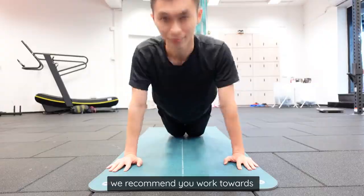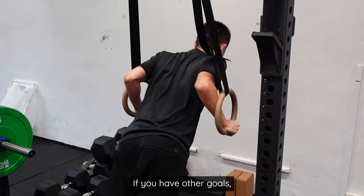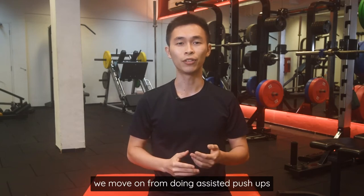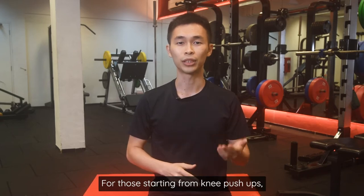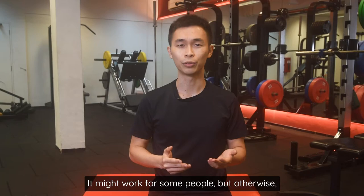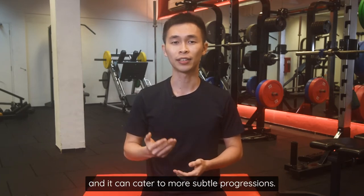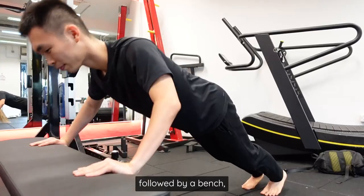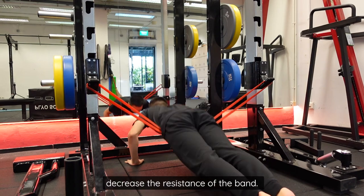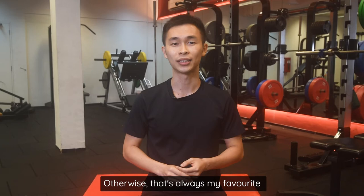No matter which variation you choose, work towards 5 reps of assisted push-ups and then make a progression, because ultimately we want to do 5 reps of standard push-ups. For knee push-ups, progress by simply straightening your legs all the way — though this has the largest jump in difficulty. The variation I guide most clients towards is incline push-ups, since it works for most people and allows more subtle progressions: starting on a wall, then a bench, then the floor. The last method is to use bands set up under your hips, decreasing resistance as you progress. If you have the equipment, it's a great option; otherwise, incline push-ups remain my favourite.